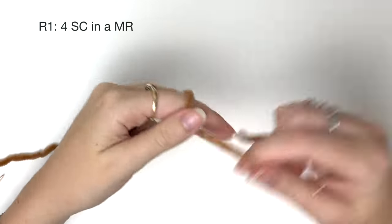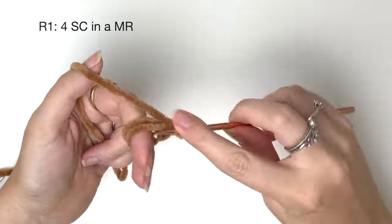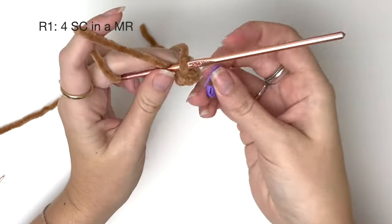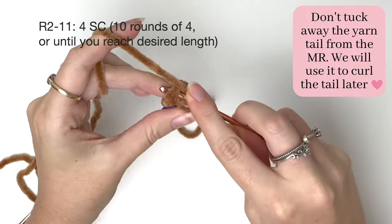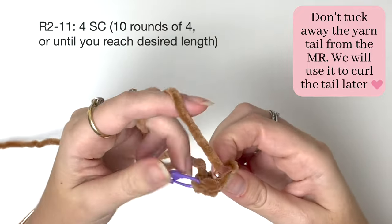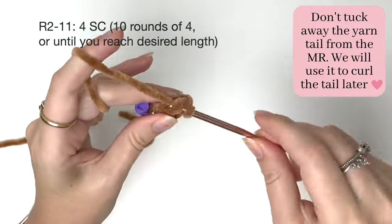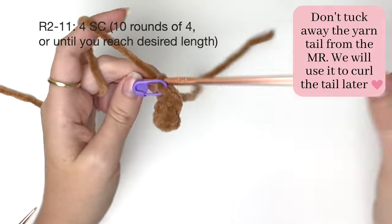Now we're going to crochet the tail. In round one it's four single crochet in the magic ring. Now we are going to do 10 rounds of four single crochet around. As you're working, don't tuck away the tail from the magic ring — rather work around it because we're going to use it later to curl the tail. Because there are only four stitches in each round, just work slowly and carefully here.